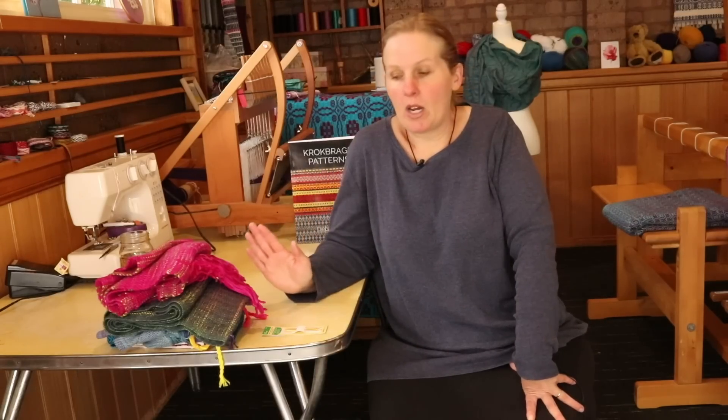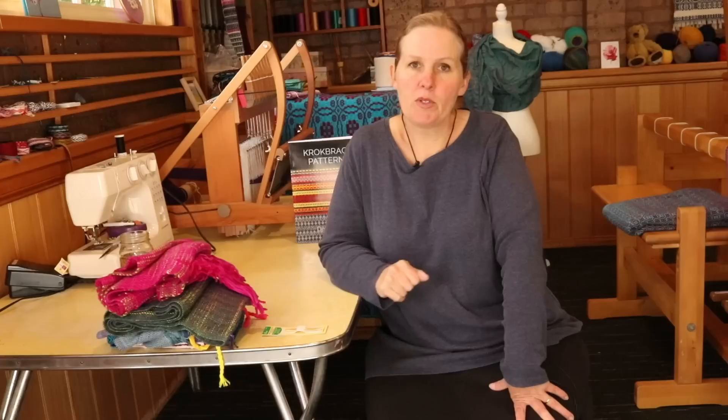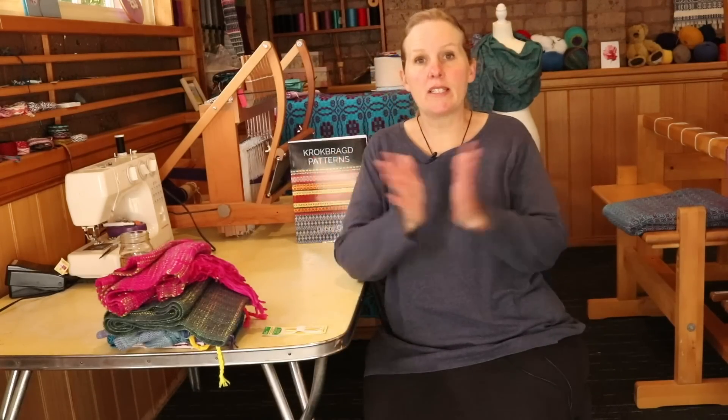I'm going to show you some of my past projects, the fringe treatments I've done with them, and then I'm going to show you what I do to a fringe that I don't want anymore. Here's the important part for people who don't have a sewing machine — not everyone can just go ahead and hem that fringe, and you don't always want a hem on your piece anyway. So let's get into the first piece.